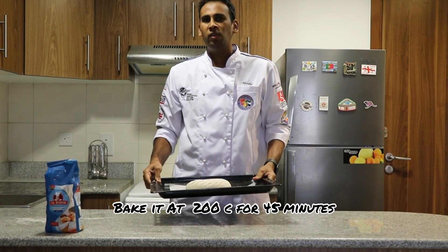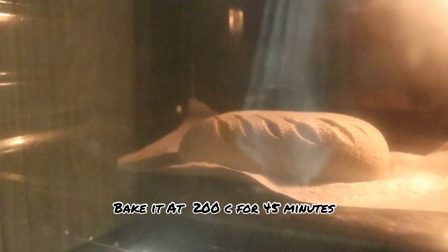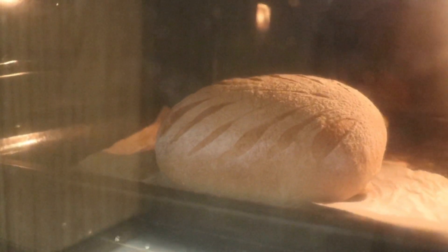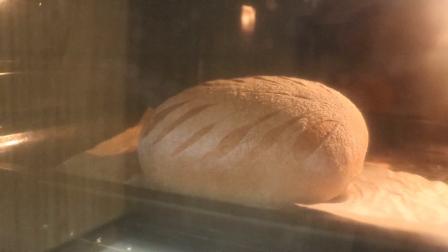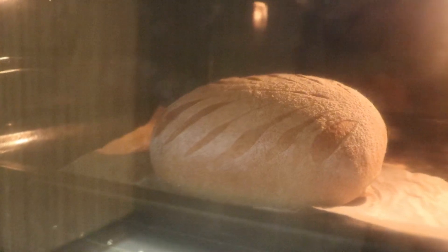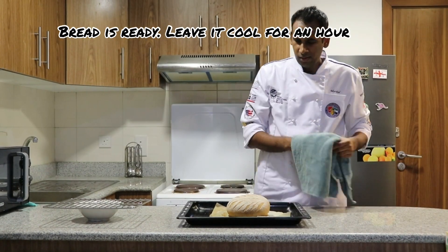Bake it at 200 degrees for about 45 minutes. Take out the bread from the oven and leave it to cool for an hour.